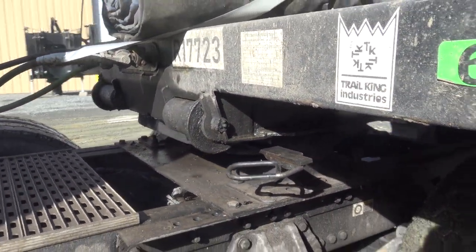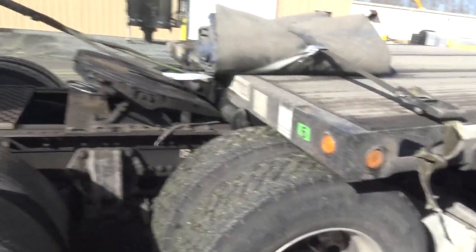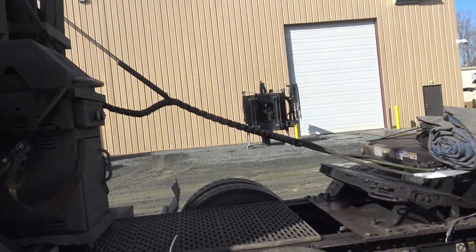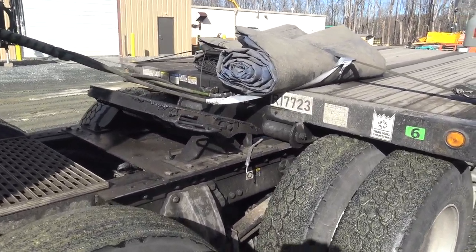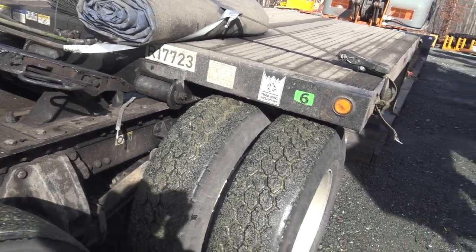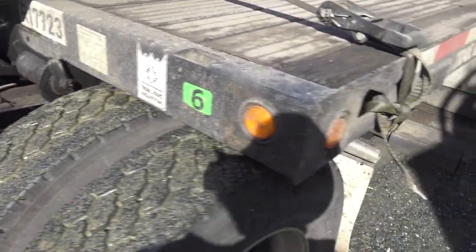And now what I'm going to do is pull forward a little bit. Okay, now as you can see I pulled ahead just enough — I got my airlines still hooked up — but I pulled up just enough that the trailer is sitting on the ground, just like that.